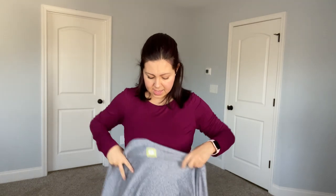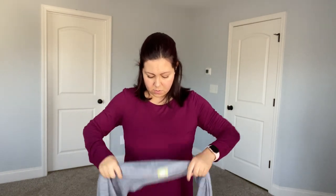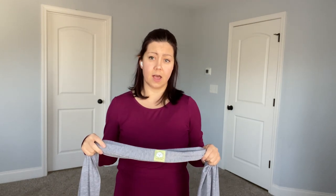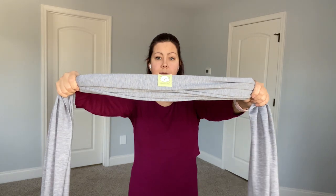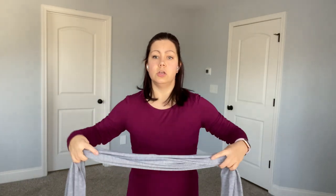We can go ahead and put our carrier on. I prefer to bunch it — you can also fold it in half, it's just preference. Practice and see what's comfortable for you. Always start, especially if you are a new baby wearer, over a soft surface like a bed or sofa. Now that we have it bunched and you have your Kia Babies middle marker, take that and put it right at your belly button.